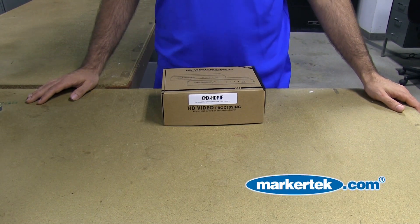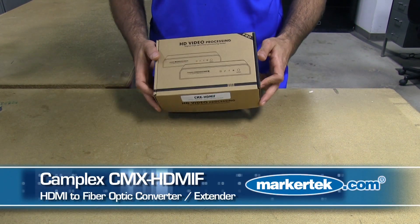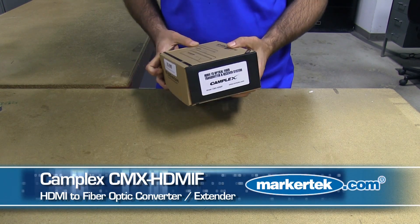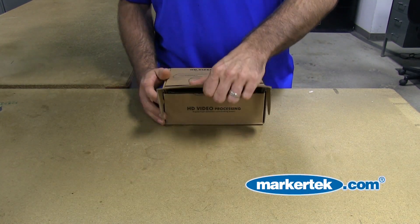Hi, this is Dan from Markertech Video Supply. Today we're going to do an unboxing of the Camplex HDMI over fiber optic extender. It's a very simple, reliable unit. Let's take a look at what's in the box.